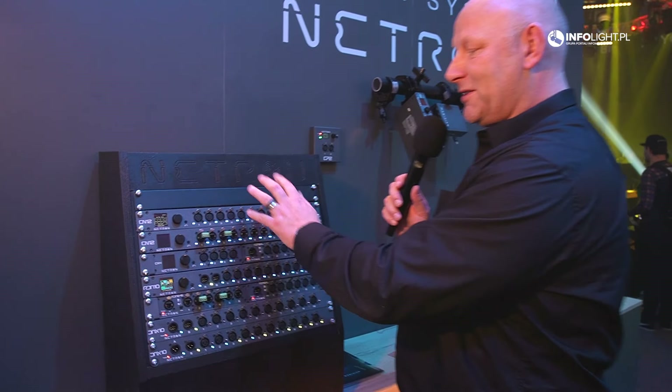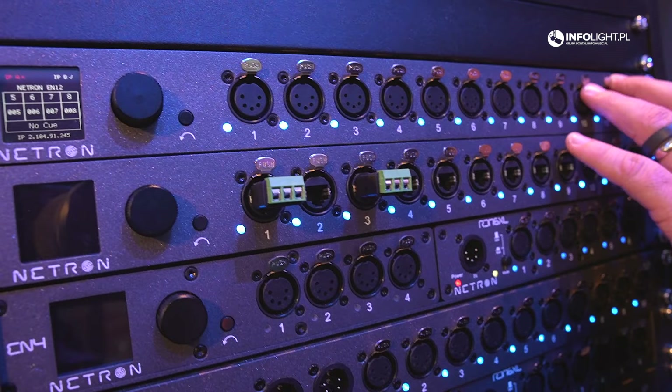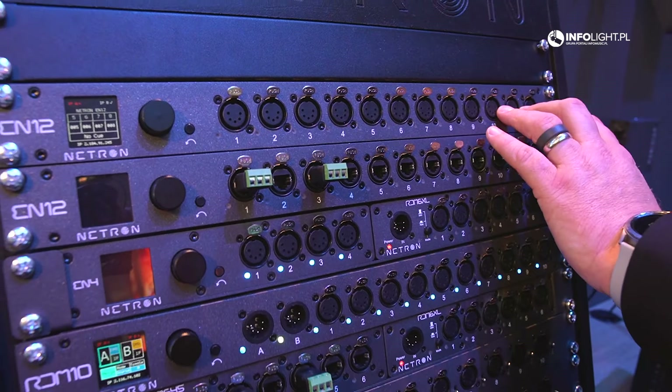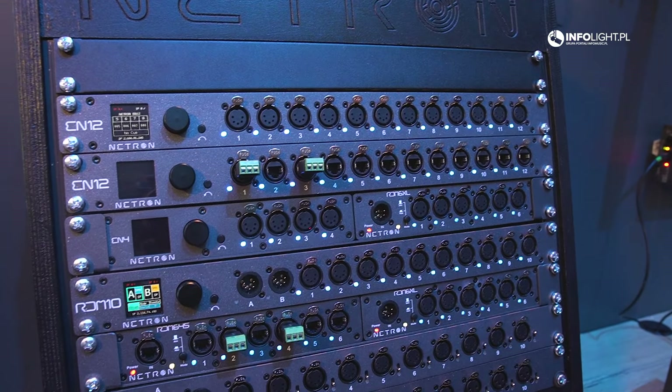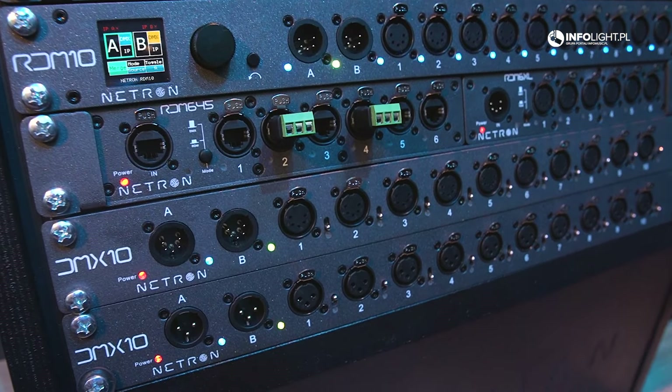You can remote control these via contact closures. All the nodes are self-contained with power supplies. They also work with Power over Ethernet and have a network switch built into the back, making daisy chaining really easy.